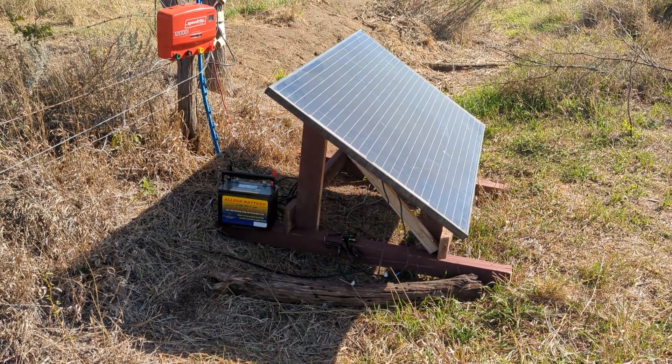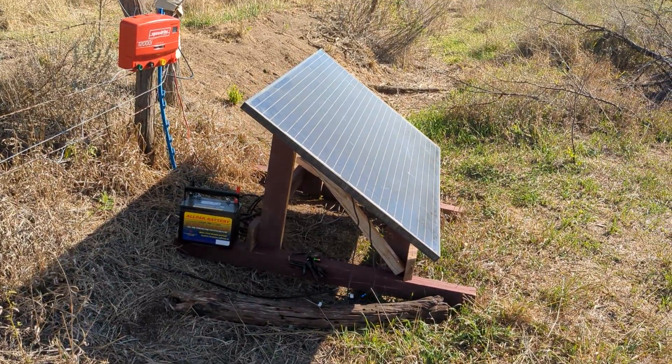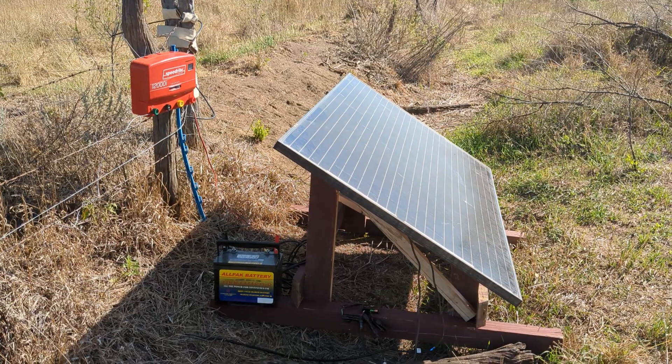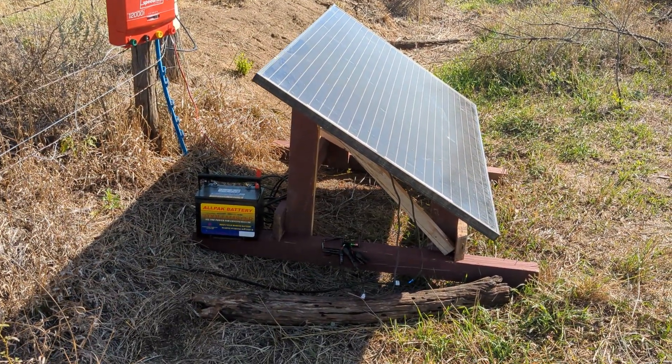Here's our solar panel setup. I just got this set up a couple days ago — I've been dragging my feet about it for a while. It's super nice now that I got it set up; I should have done it a long time ago, but I was super busy.